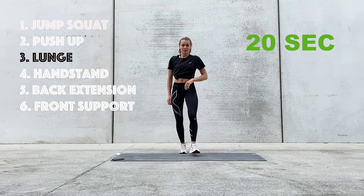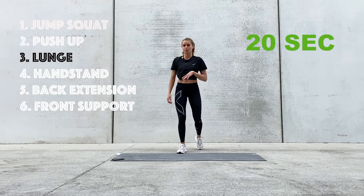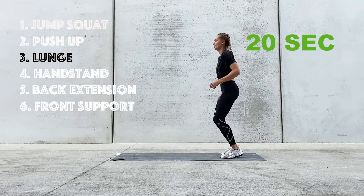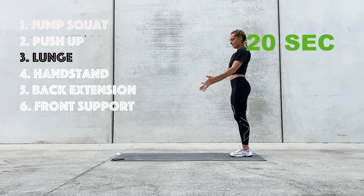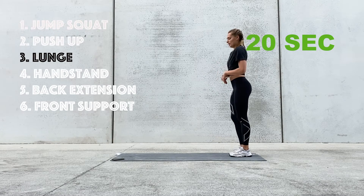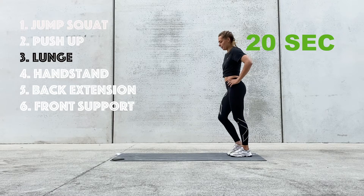Nice work. We're on the third exercise — we're going to be doing lunges. We have another 10 seconds of break. Five seconds. Three, two, and one.